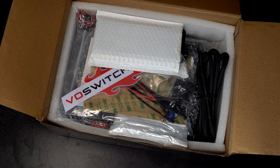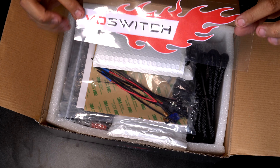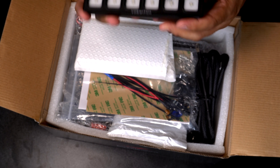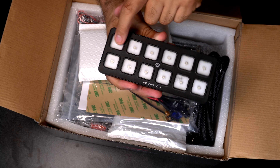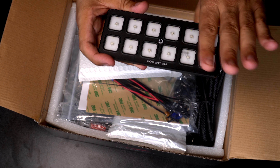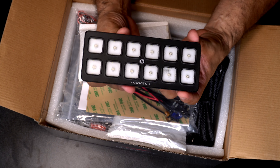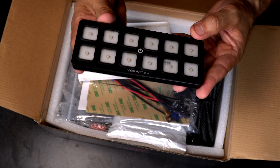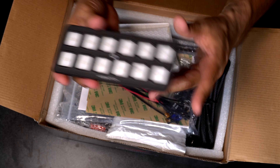So here we have our box. First thing we see is the packaging — obviously a big Voswitch decal. Here we have our actual switch panel. This thing is pretty cool: on and off switch, obviously numbered 1 through 12. Typically you see a lot of 6 gang switches and sometimes 8, so this one actually has another 4, giving us a total of 12. Well, it's better to have more than have less. It will take up more real estate in the vehicle, but at least we have different options. I'll go over what these functions and switches do once I finish unboxing the rest of it.